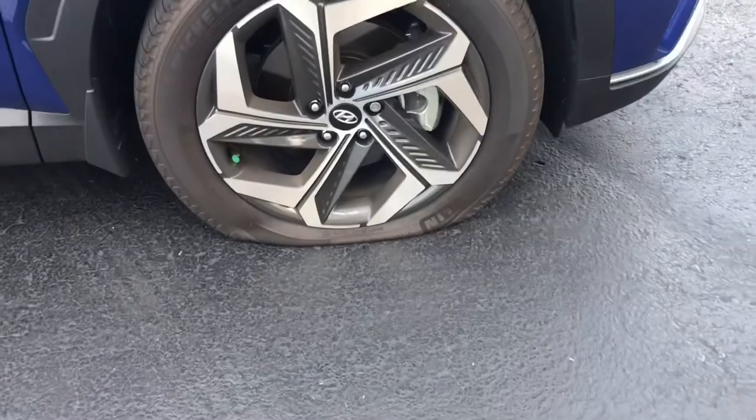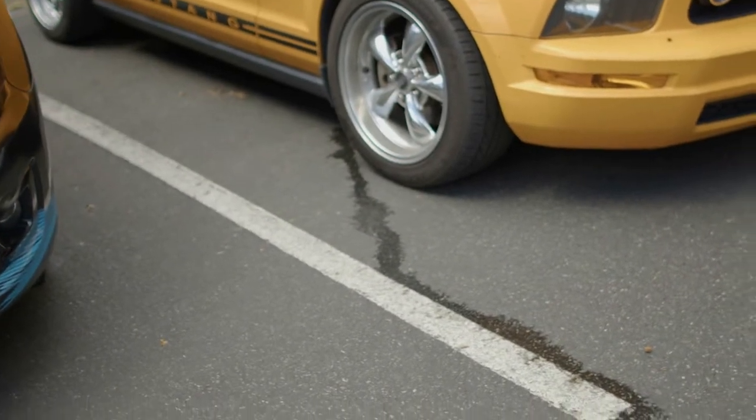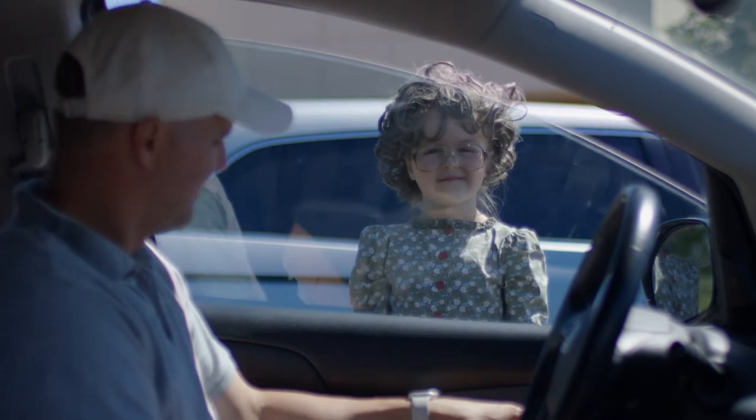When you approach your car, look for any obvious problems like a flat tire or maybe some fluid leaking out onto the driveway. That is no bueno. When you get in, be sure to lock the doors. You never know who wants to open it.